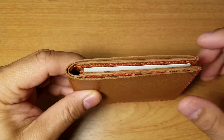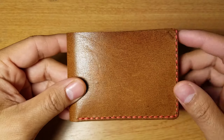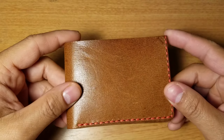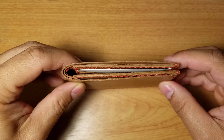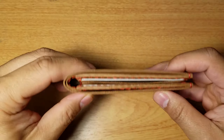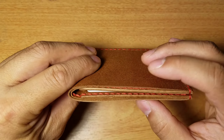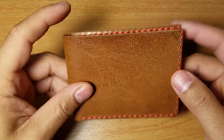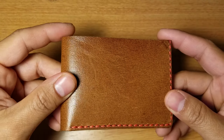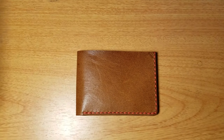I have another bifold wallet which I'll talk about in another video and do a comparison on. Let's just say that wallet, when empty, is thin — but once you start putting cards and cash in, oh man, it just bulks up. Let me know in the comments if you guys want me to do a comparison video on that.